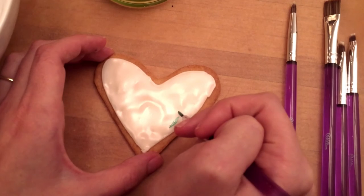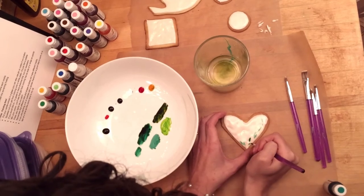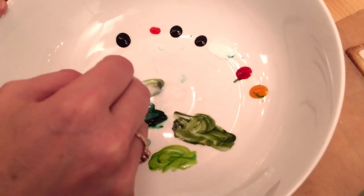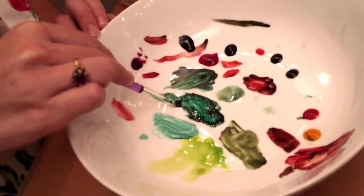Make sure that the first cookie you paint is also the first cookie that you frosted. Icing takes a little while to set. Even so, make sure you're very gentle as you paint. Remember that different size and shape brushes will make different marks. You'll notice as you're painting that your colors will dry up — adding a bit more vanilla extract should help.